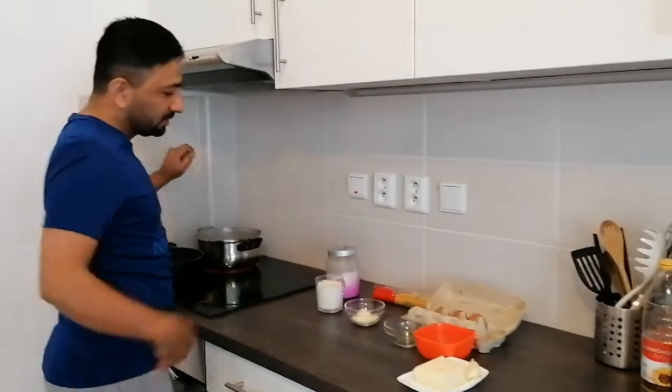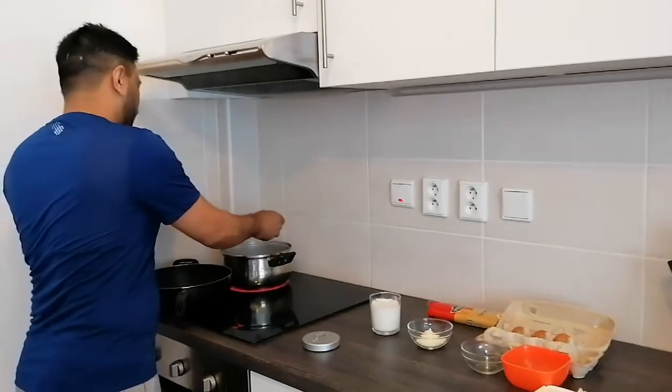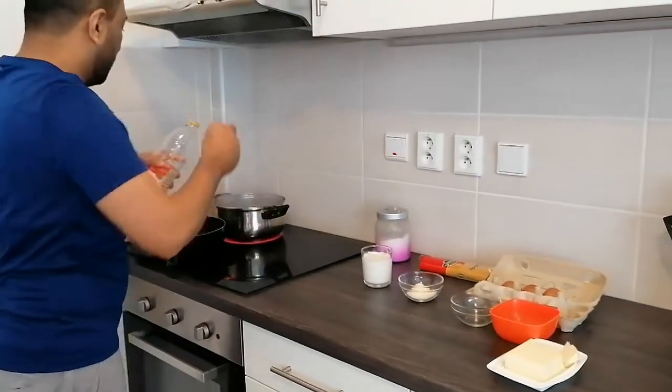I have here a water bottle already. I am going to put it out. One spoon of salt. A little bit of oil.